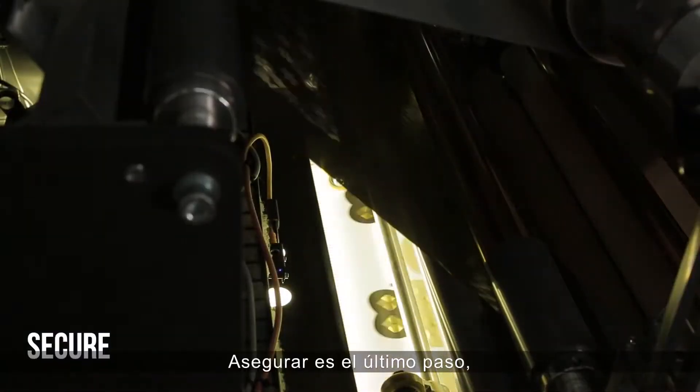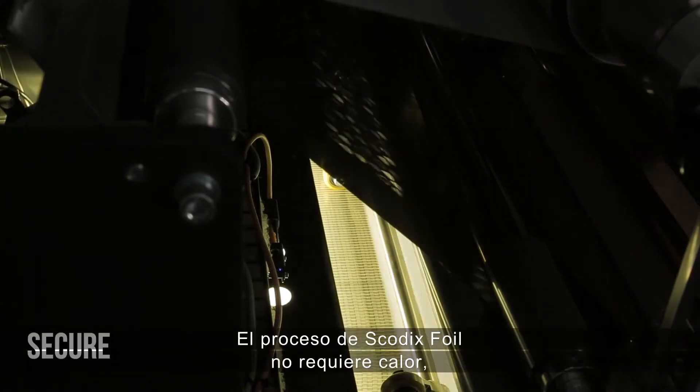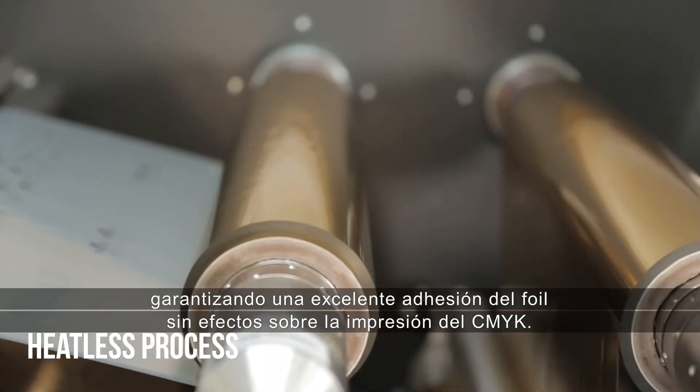Secure is the last step, where the foil is attached to the PolySense and the final curing takes place. This SCOTIX foil process is heatless, guaranteeing excellent foil adhesion with no effect on the CMYK print.